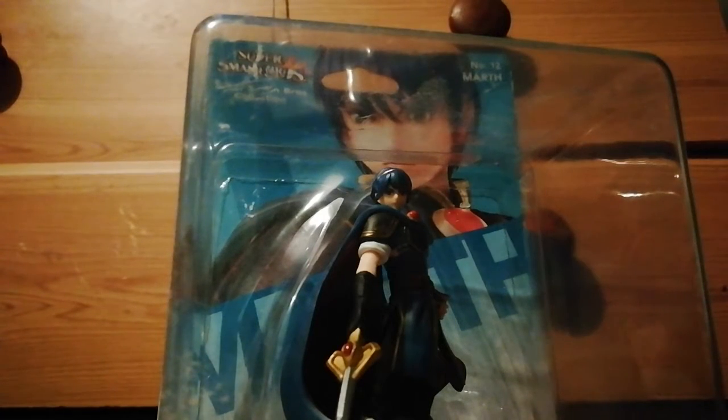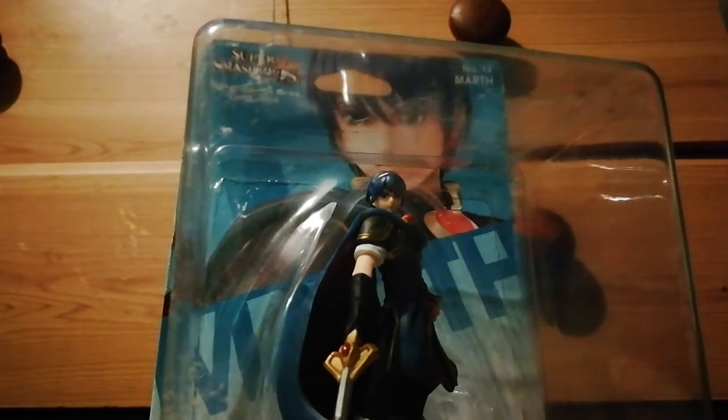Yo guys, welcome back to another Mio Box. Today we're going to be doing math. This one is the original one, yes.